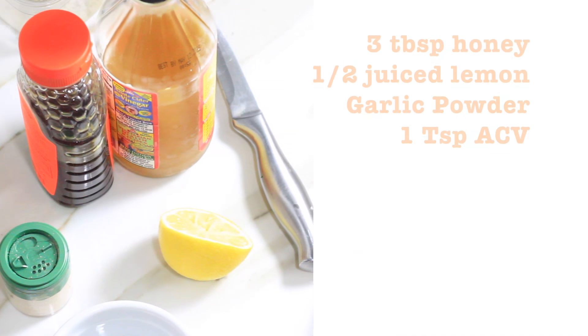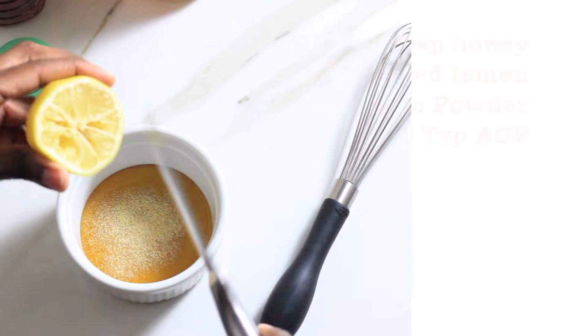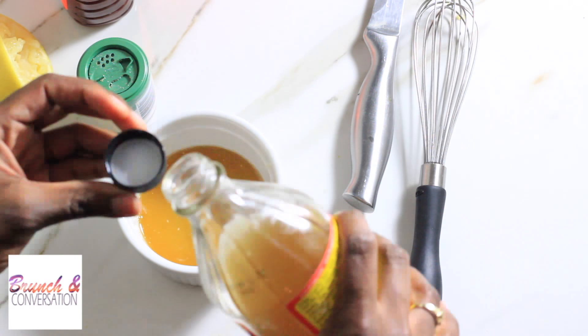We're gonna make the glaze. What you'll need are three tablespoons of honey, half-juiced lemon, garlic powder, and one teaspoon of apple cider vinegar. Mix all the ingredients in a bowl and whisk it all together until smooth.